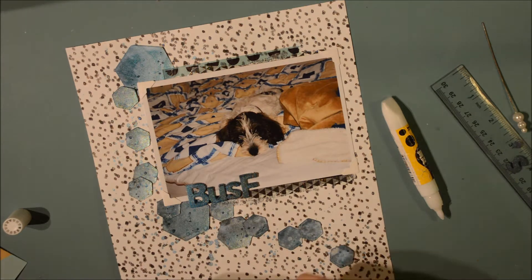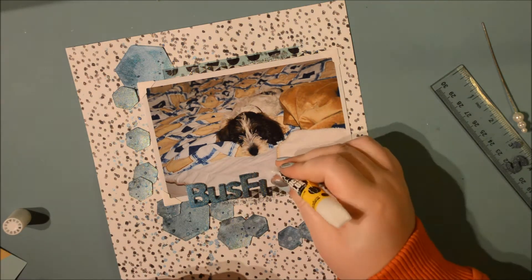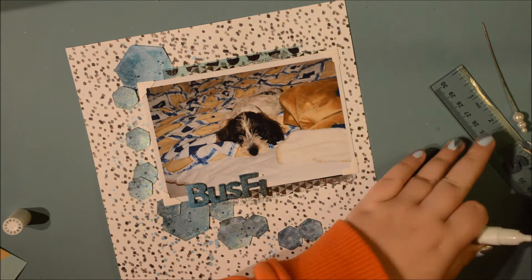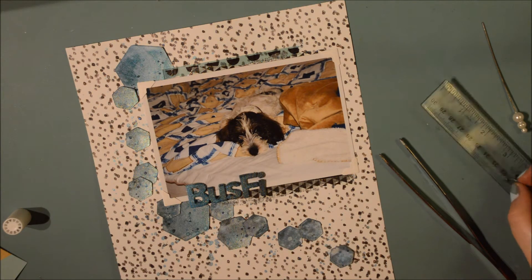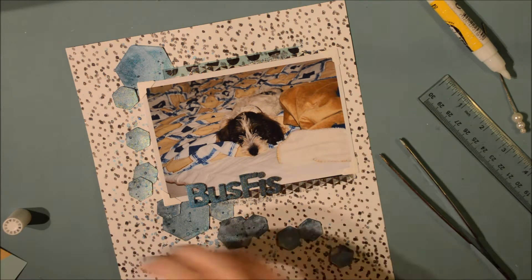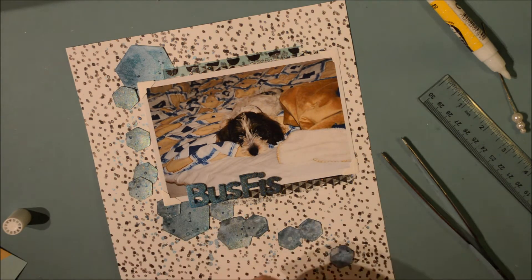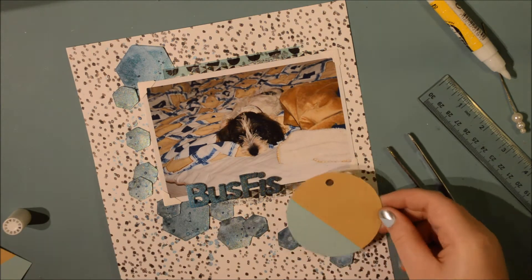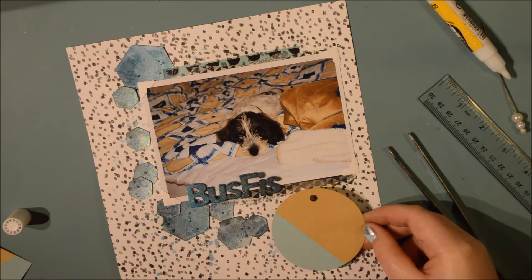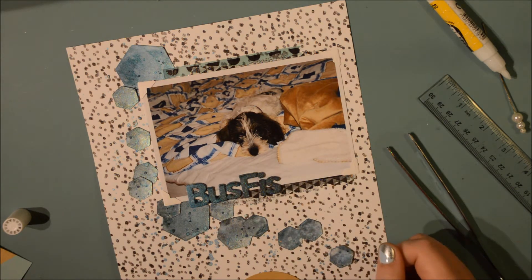Here they have dried off and I've matted underneath my photo. I put some washi strips including one with silver triangles, but the others are from the Goldie collection. I used the thickers and sprayed them with the same colors - starting teal from the left and navy from the right to create a slight ombre effect.